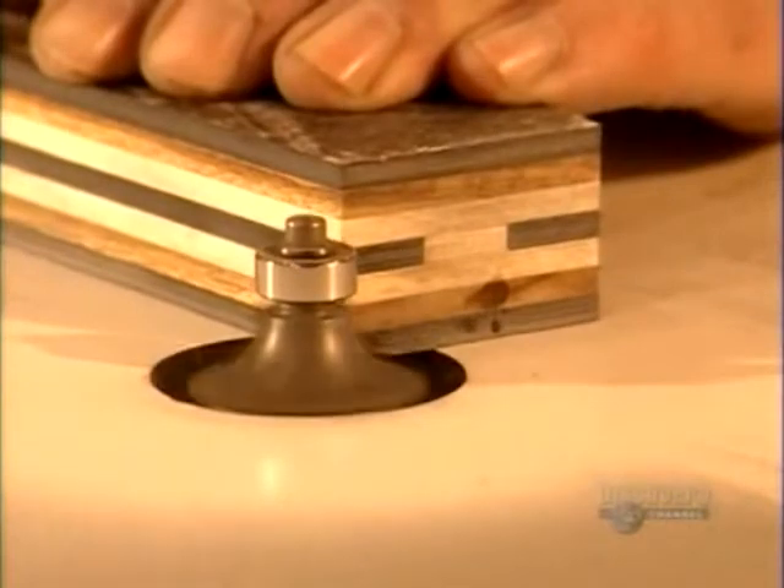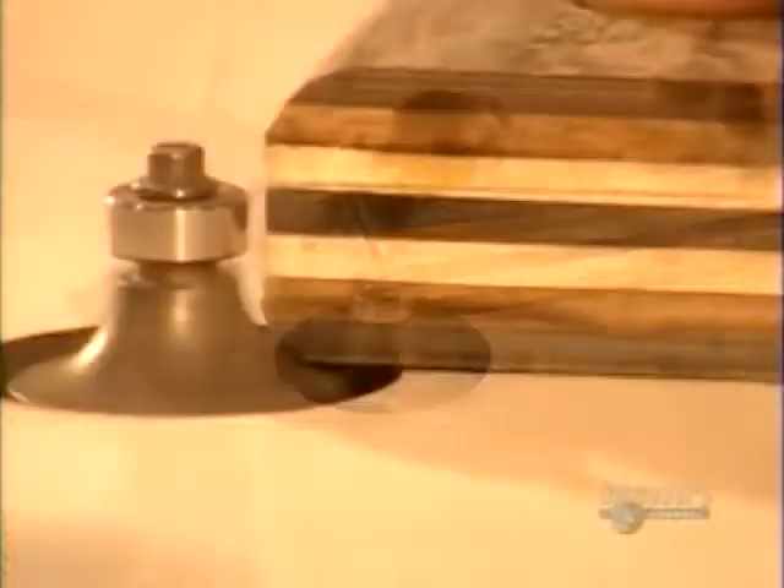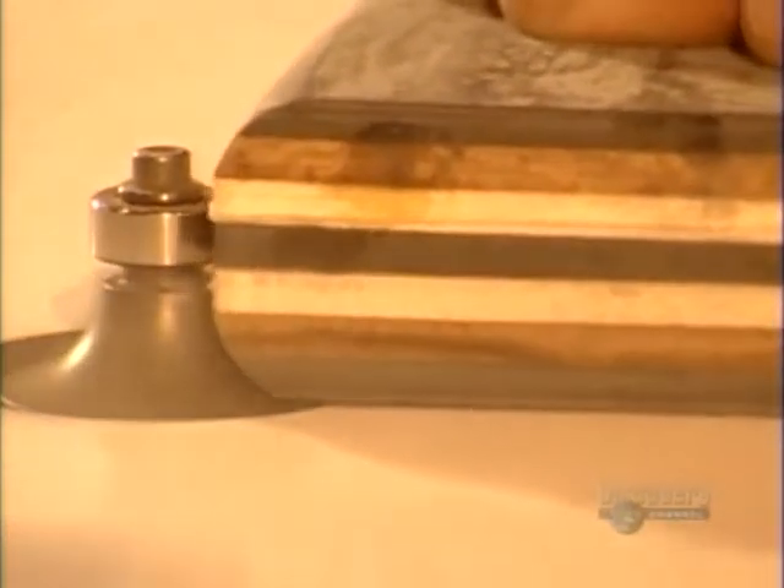Which begs the question: why did it even have a gap? Very elaborate way just to make it look nice from the side. I'm not sure I agree with this process — it's a horrible process. What they should do is just put one piece and paint it on the side. Yes, that's the way everyone else would do it.